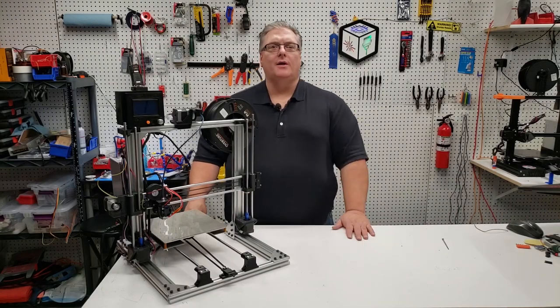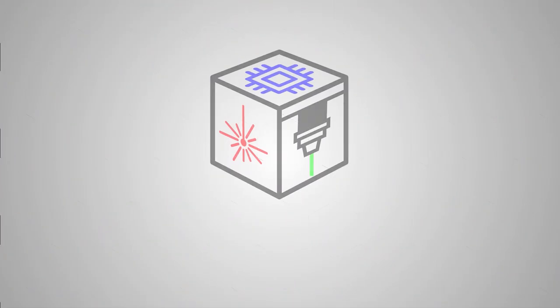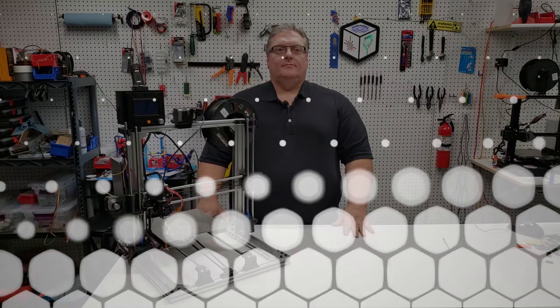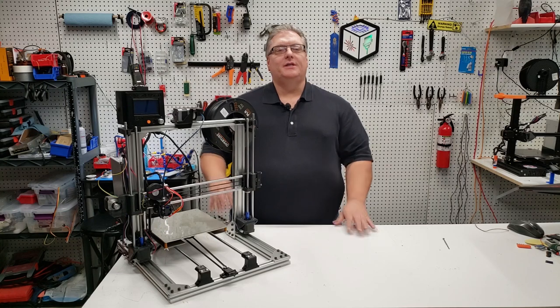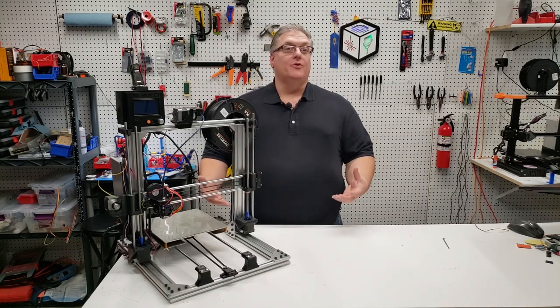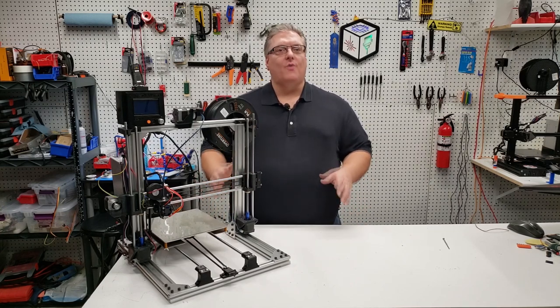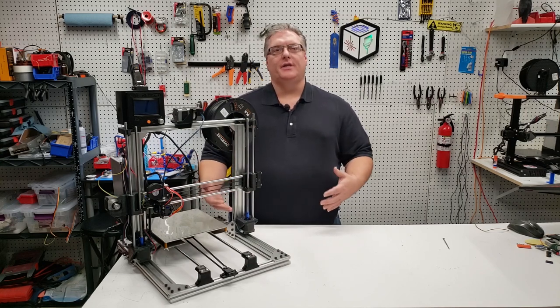Welcome to the first part in our series on Marlin commands and g-codes. This series is really designed to be an introduction to Marlin for new 3D printer users, and while most slicing software today handles g-codes for you, knowing g-code can be helpful in taking your 3D printing skills to the next level.